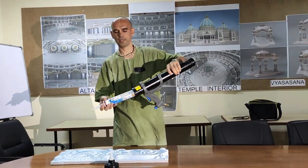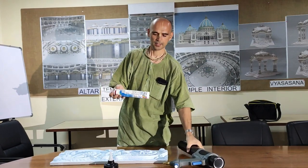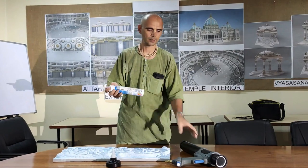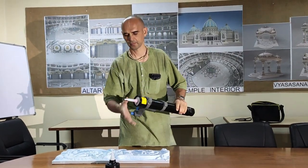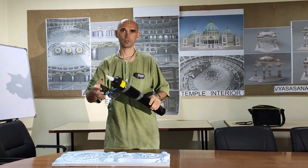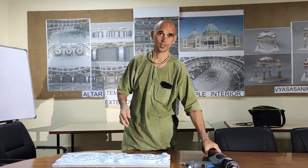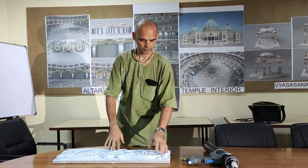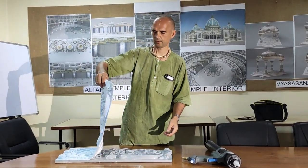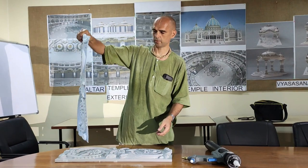We tested yesterday if we load our own silicone into the old cartridge and then load it into the gun. Then we can spray our pre-mix silicone, which is not usually easily sprayable. Here is the mould which was made yesterday from silicone rubber.